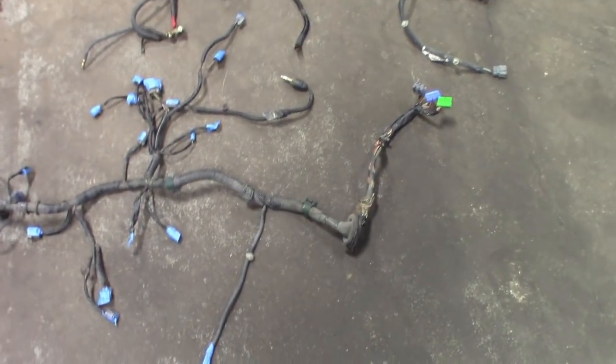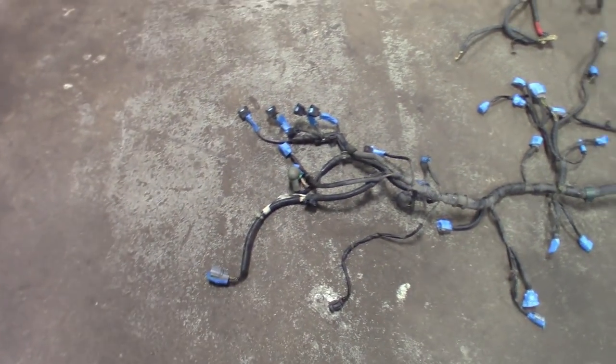I am gonna do a separate alternator harness — it's gonna be a separate harness on itself — and then of course the body harness. So there are two harnesses pretty much. The big one here is the engine main harness and you guys can see I kind of labeled everything out.